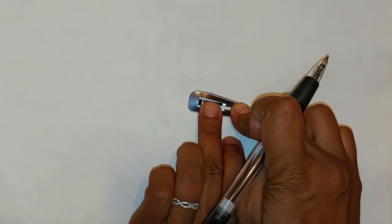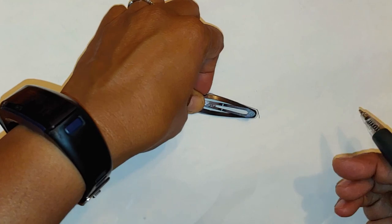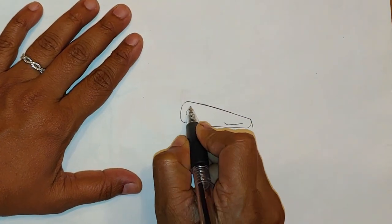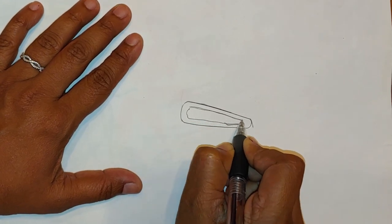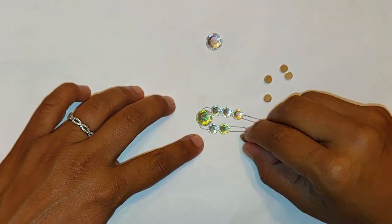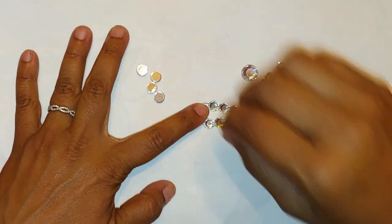I traced the outline to figure out my design, because I have a few different types of crystals and I wanted to figure out how to place them and how they would lay on the clip itself. I tried out a few different configurations because I was limited on the oval-shaped crystals, which are the most beautiful.